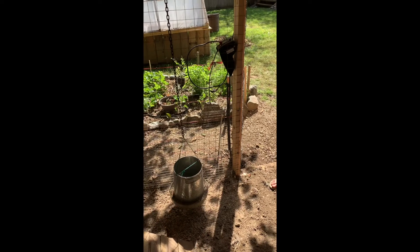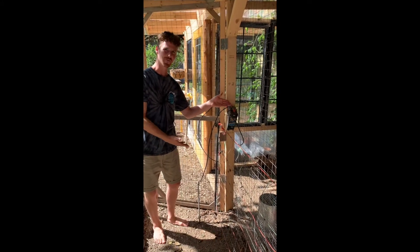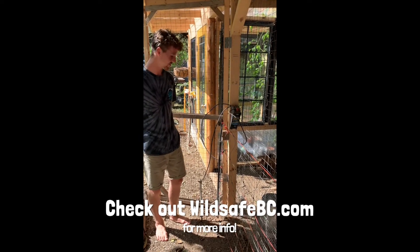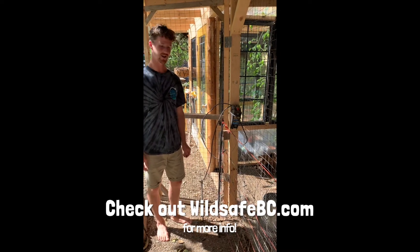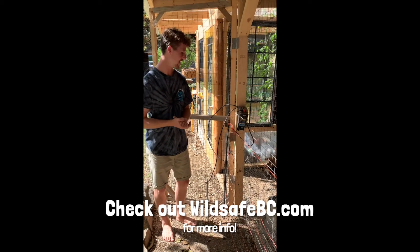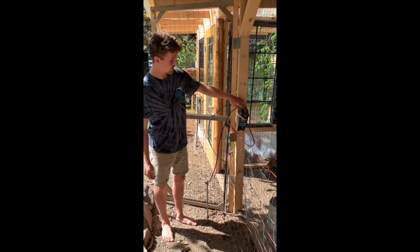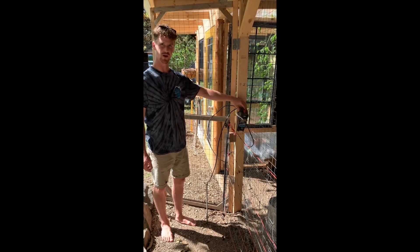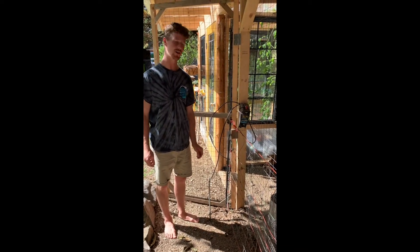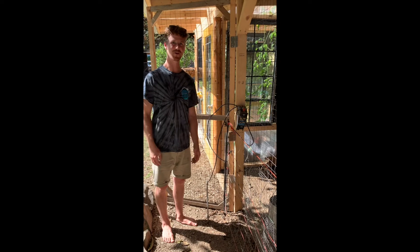We got a great subsidy from Wild Safe BC — Bob Hansen hooked us up and made it more affordable to get this electric fence kit. It's typically used in the field for camping in areas with large wildlife, but we repurposed it and made it more permanent for surrounding the coop. It's powered by just a couple of D-cell batteries, and it's lasted for a couple of months so far. I'm looking to set up a better power supply, but it seems to be keeping the predators away — we haven't had any issues yet.